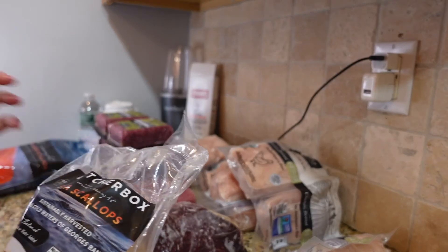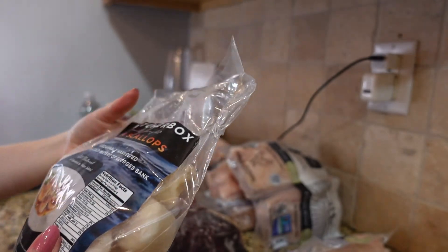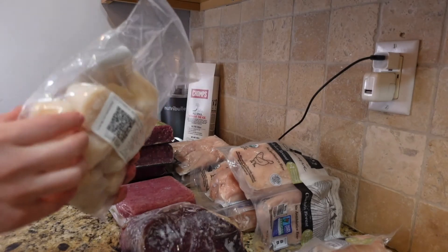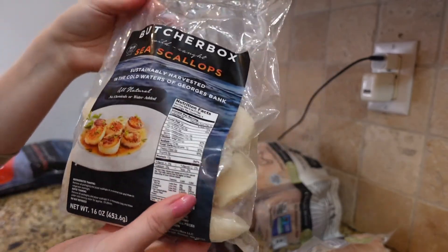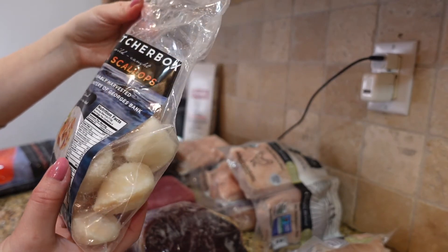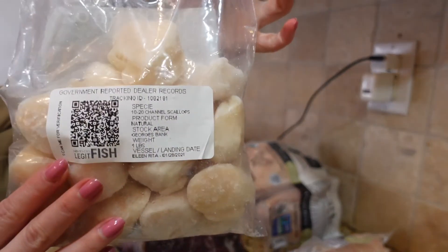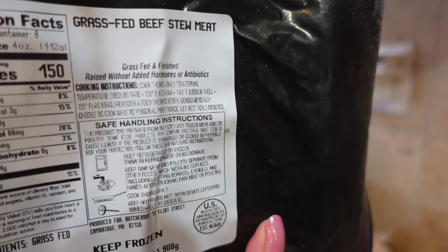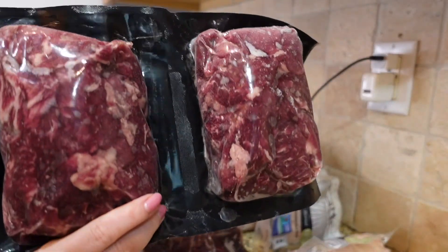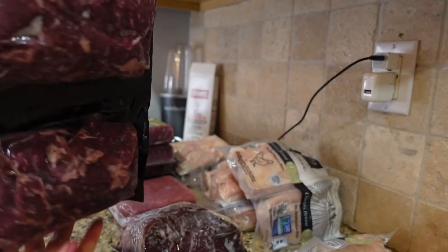Next is sea scallops, which I order from time to time. It's a 16-ounce bag of cold water sea scallops from George's Bank. I got two bags, so two pounds total — about one pound each.